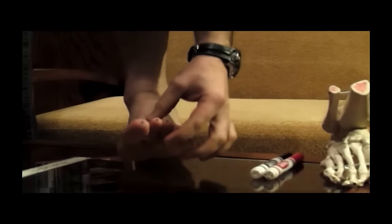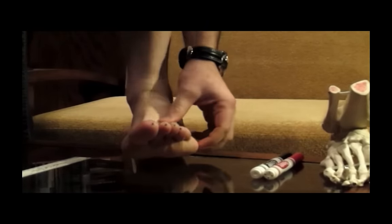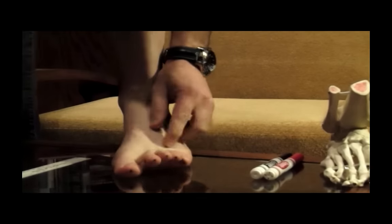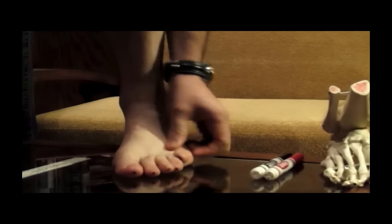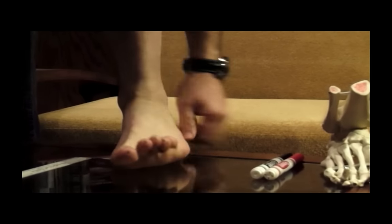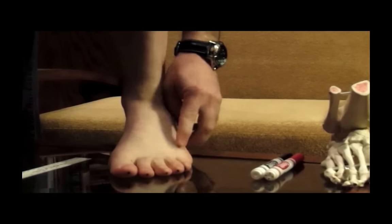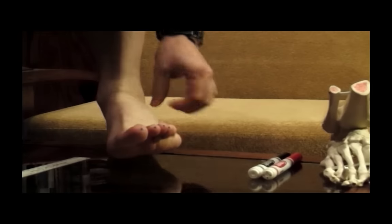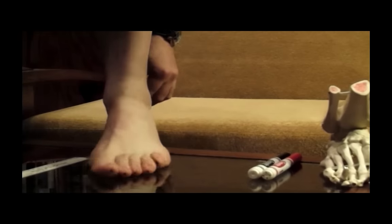You'll notice I've got some dots on the tips of my toes — you'll understand why those are there in just a moment. You'll also notice that somewhere along the line I broke my little toe when I was a kid, so we don't have as good a function of it. It does tend to elevate a little bit there, but I still have pretty good function of it.